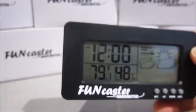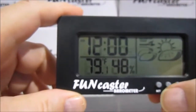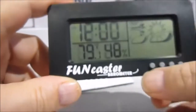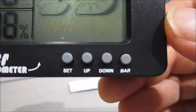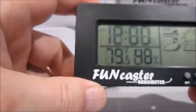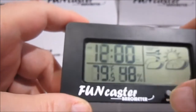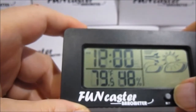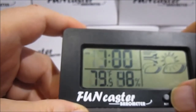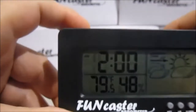To set the time, it's quite easy. You simply hold the set button down. You'll see the buttons: Set, Up, Down, and Bar. Just hold the set button down until the hour begins to flash. Let's say we want to set the time to 3:02. As we go up, we're in AM mode — you can see the AM there in the corner.